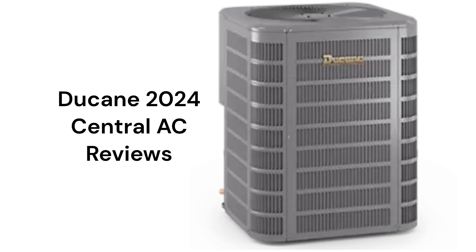This brand is from Allied Air Enterprises, which is a part of Lenox International, and the units are made in Mexico. The units are available in the USA through dealers, but the warranty on the compressor — which is the heart of the unit — is not as good as other brands, as it does not include unit replacement in case of compressor failure.